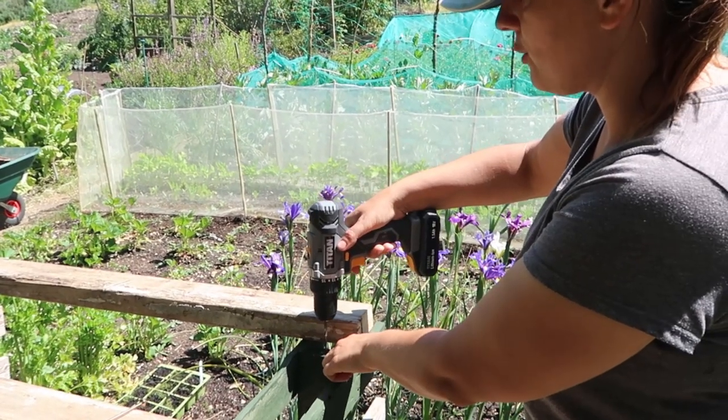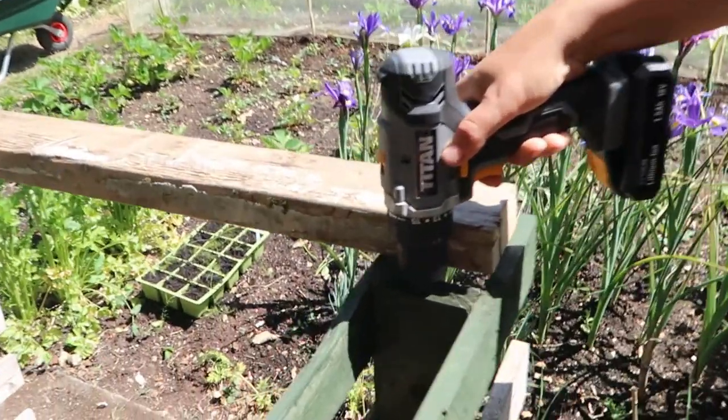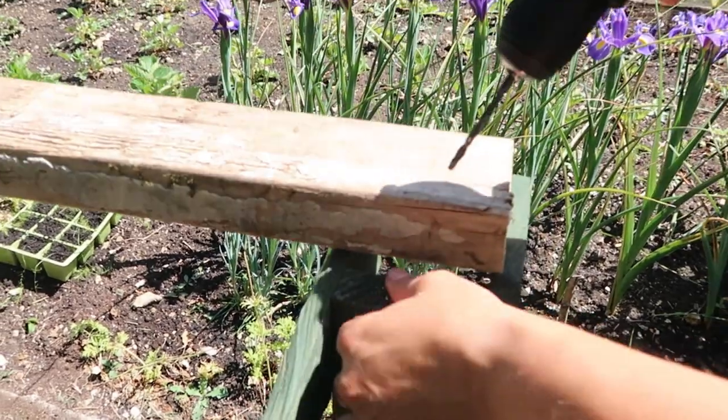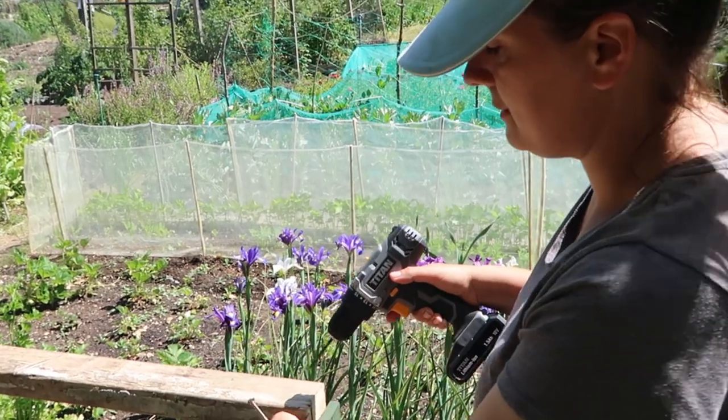Because I'm not very good at measuring the center of things, I'm going to drill a pilot hole in the center of this bit here and go all the way down. This is so that when you put your screw in, it doesn't split the wood — otherwise it can split right down the center of the plank.